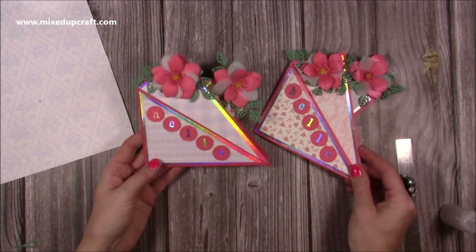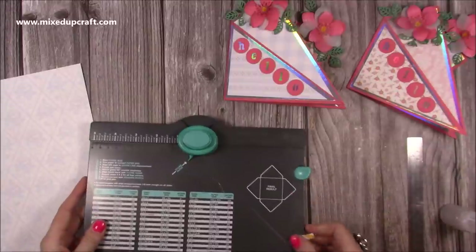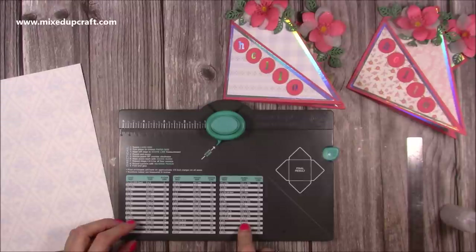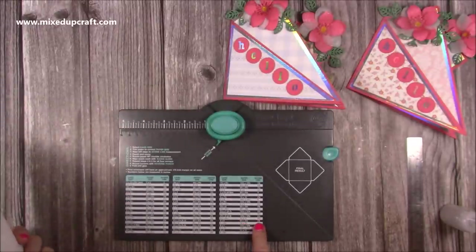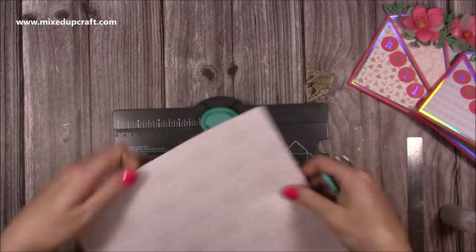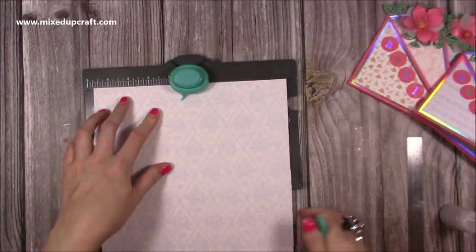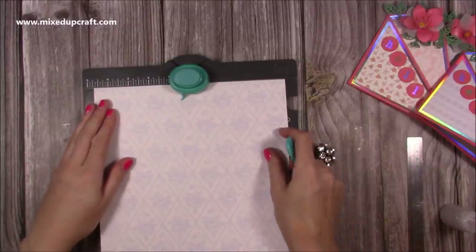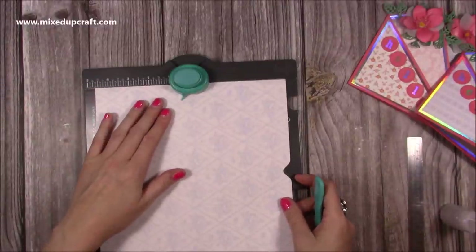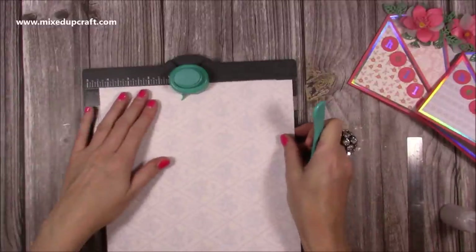Now to make the envelope. I'm using the envelope punch board — it's a six by six card, so on the board it says I need a piece of nine and a half by nine and a half paper, which I've already cut. My first score line and punch is at four and three quarters, so grab your stylus, pop it in, line it up with the four and three quarters, punch and score. I always like to then work against the opposite side — four and three quarters, punch and score. If you want to see how to make an envelope using this board in more detail I will share that video.